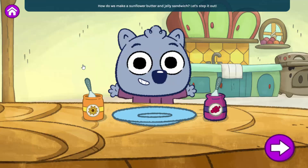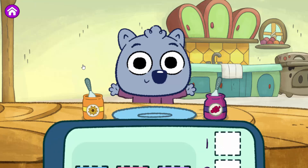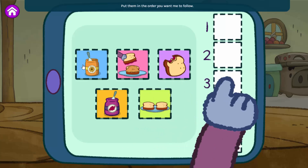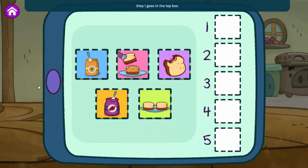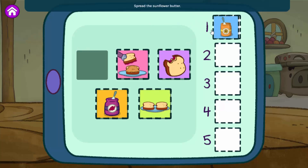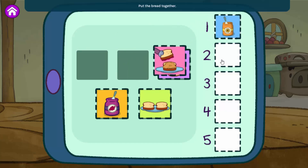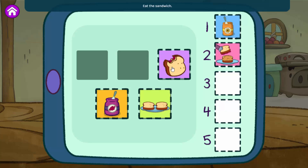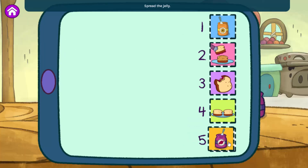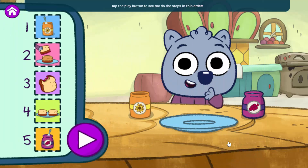How do we make a sunflower butter and jelly sandwich? Let's step it out. Here are all the different steps we have to do to make my sandwich. Put them in the order you want me to follow. Step one goes in the top box. Spread the sunflower butter. Put the bread together. Eat the sandwich. Put the bread on a plate. Spread the jelly.